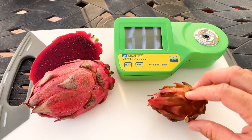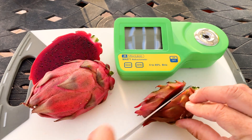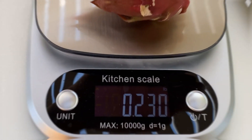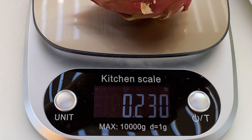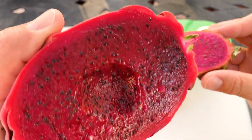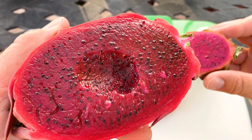Let's go ahead, cut it open, and compare these two. This Houghton weighed in at a quarter pound, versus the El Gruyo, which weighed in at about nine-tenths of a pound.